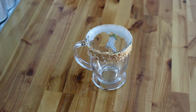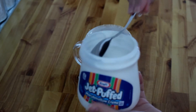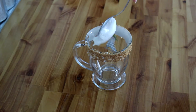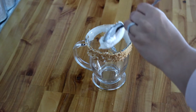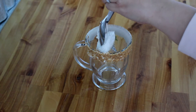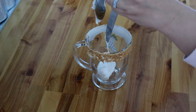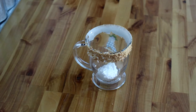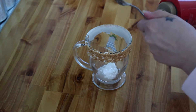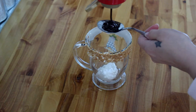Next we're going to go ahead and take our marshmallow cream. I did about a tablespoon of marshmallow cream, but if you want it to be super marshmallow-y and that taste to be super dominant, I would go ahead and do two. I also really don't like my coffee sweet at all, so I didn't use very much. Then we're just going to take our chocolate syrup — I use about a half a tablespoon of the dark chocolate syrup. Again, if you wanted it to be more chocolatey, you can do a full tablespoon.